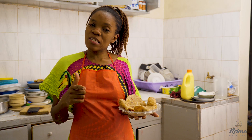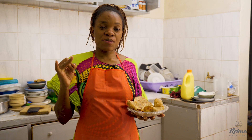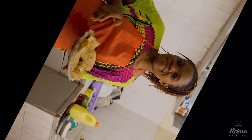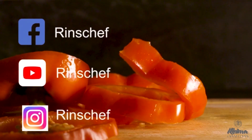Thank you so much for watching. Make sure you like, subscribe, and share as much as you can. Thank you so much for watching. Bye-bye, till next time!